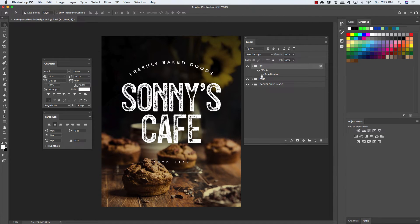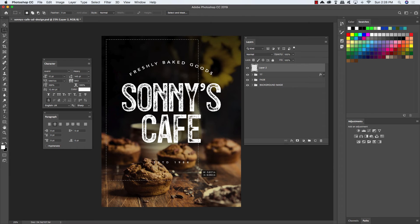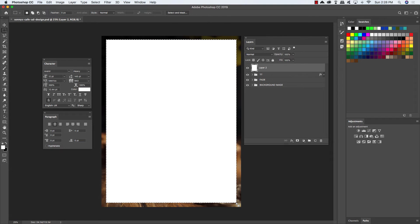Now let's create a new layer, then press the letter M on the keyboard to get our marquee tool. If you hold the Shift key while typing M, you can toggle back and forth between the rectangular marquee tool and the elliptical marquee tool. We're going to start off with the rectangular marquee tool. Make sure that you have a solid white foreground color — if you don't, press D on the keyboard to reset your default colors, then use X to toggle between the two. With your white foreground color and the marquee tool selected, click and drag out a large rectangle that follows the same shape as our canvas but comes in a little bit from the edges. Press Alt-Option-Delete to fill this shape with solid white, then press Command-Control-D to deselect all and create another new layer.